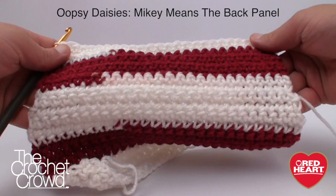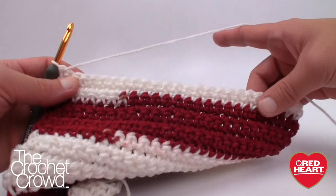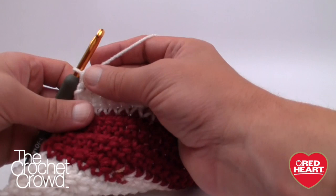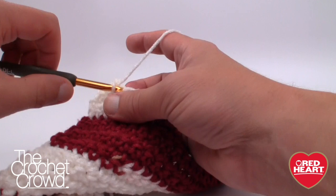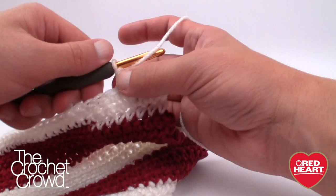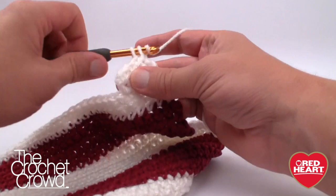The front panel is now done. We have our sleeve indentations, arm holes, and now it's time to work on the shoulders. Shoulders are incredibly simple. Chain one and then single crochet into the first four stitches — that's it, that's one partial shoulder. Turn your work, repeat row two once again: chain one and single crochet the remainder. That's the first shoulder done. Seriously. Isn't that crazy how simple it is?